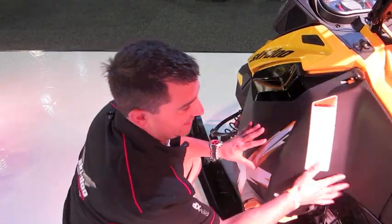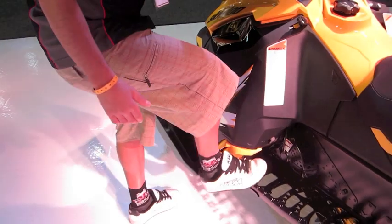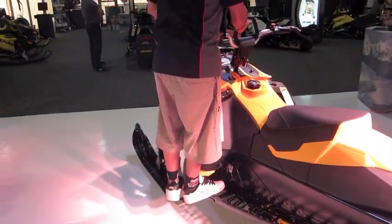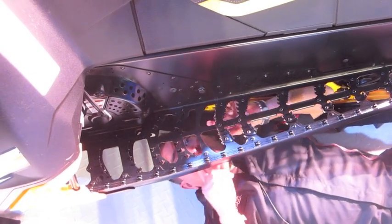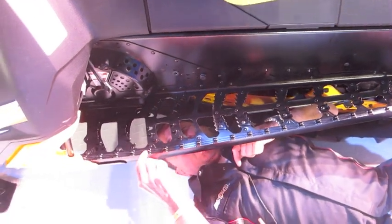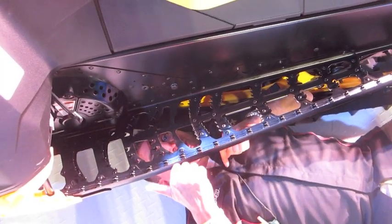One of the coolest things is you can now go eight inches further on your front foot. So when you're side hilling and want to get over on the machine, you're right over your steering column — super easy to tip over. Check out these 87% cutaway running boards. No more snow on your feet on those deep powder days. The outside edge is made a lot stiffer and stronger. Good job BRP.